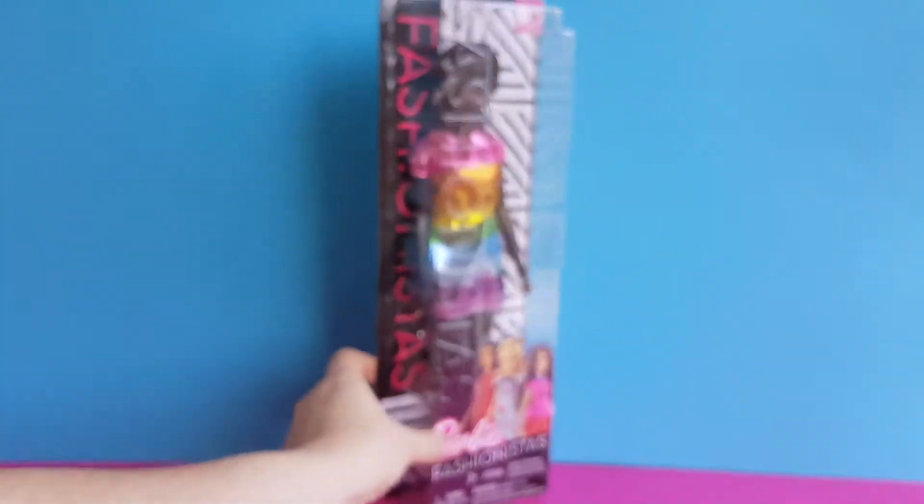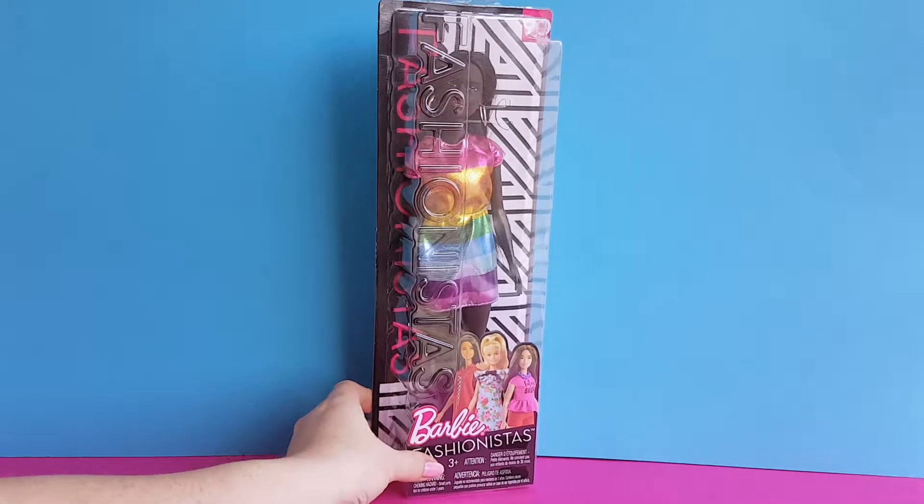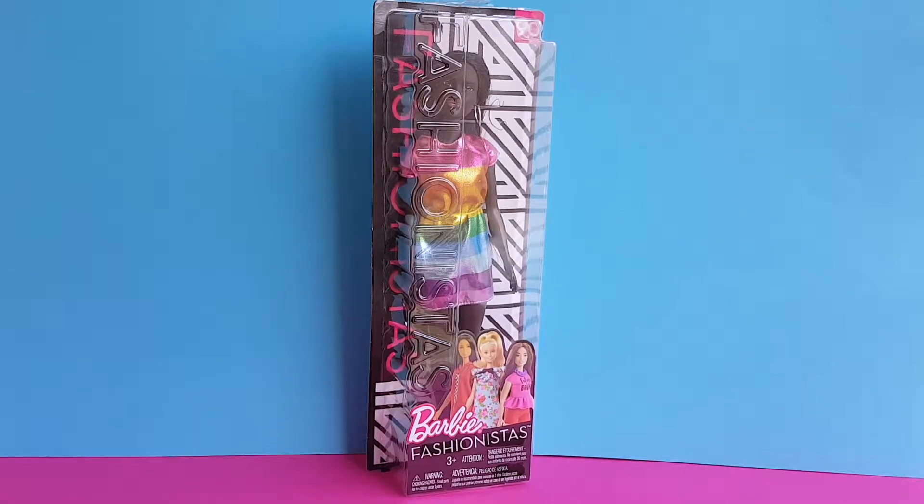Okay, so that's it for the box. Now I'm going to unbox her, and I will be right back.